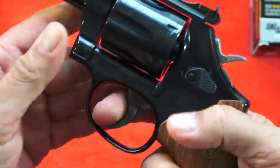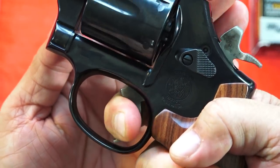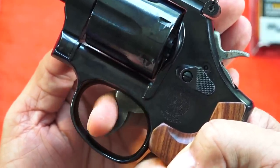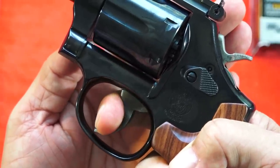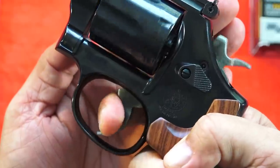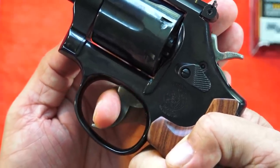The double action trigger pull on this Smith & Wesson revolver is very good - very consistent in its pull. It is a little bit heavy, maybe a little heavier than some of the performance center guns, but it's very consistent and I found it very user friendly. The return spring just shoots it right out there, which is what we've come to know from Smith & Wesson.